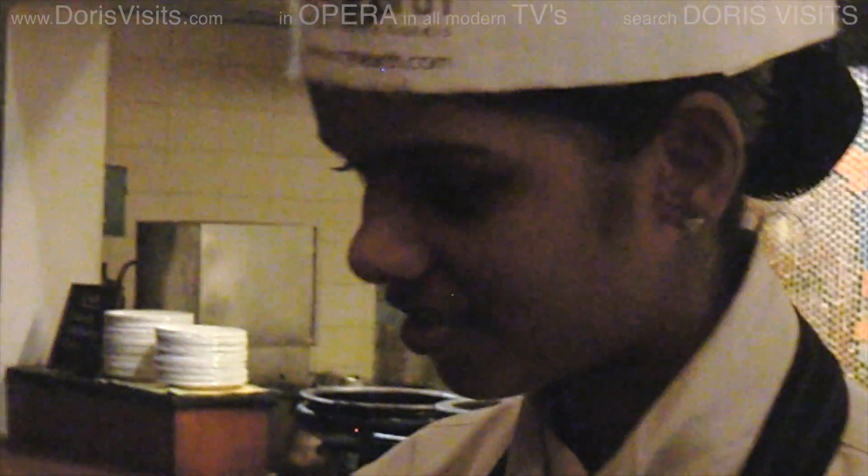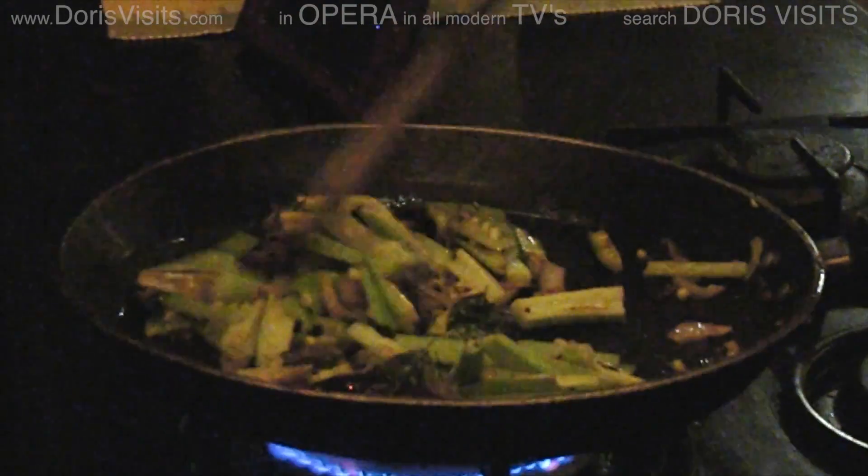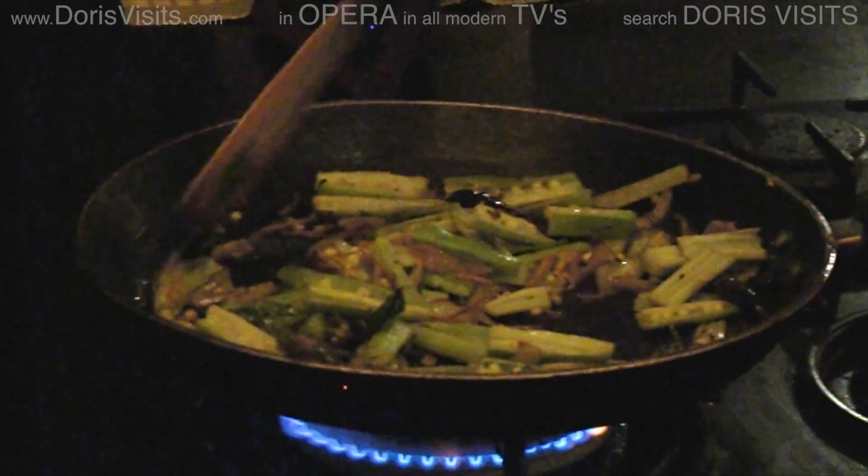And the breakfast items. The cooking is all so relaxed and looks so easy, but the recipes really are good and they do work.